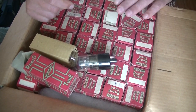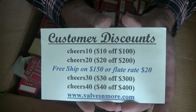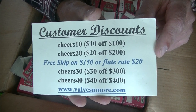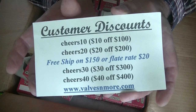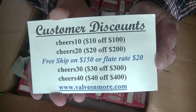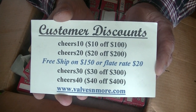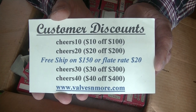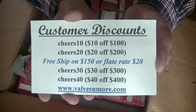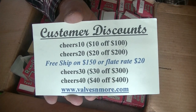If you've stayed until the end, here's some discount codes to help you out. The store has been absolutely insane lately. If you spend $150 or more after discount, the shipping is free, and I have flat-rate shipping of $20 around the world. We now also have the option to track if you want to pay a little extra. Everything goes out airmail, so everything is going to arrive at the same speed. Stay safe, everyone — this is Jim from Valves and More signing off. Cheers, everyone.